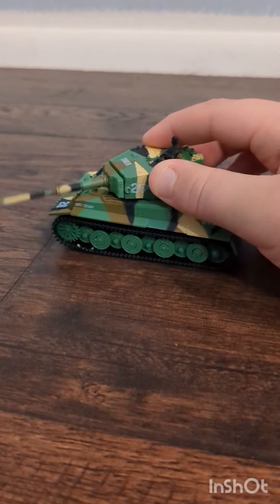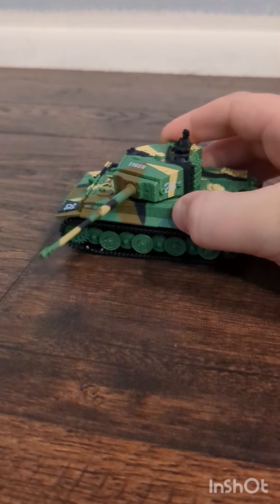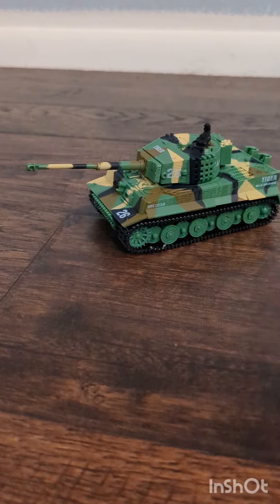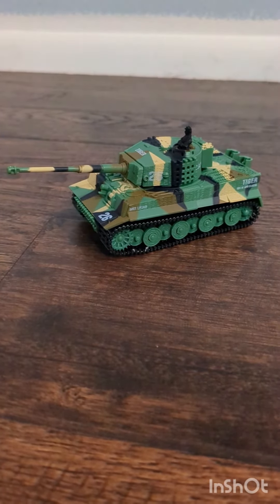The instructions say it has a rotating turret, forward, backwards, left and right, and gun sounds.